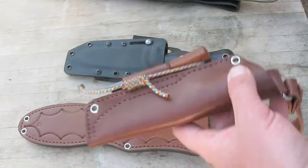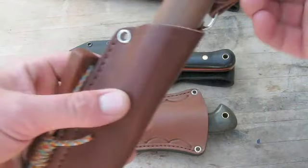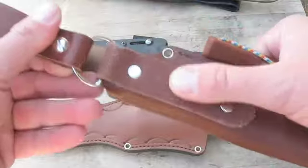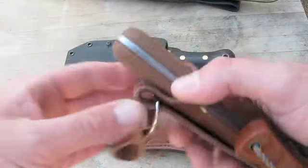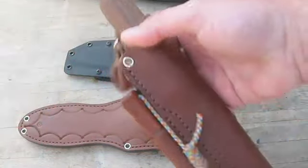The Bushcrafter has the JRE Bushcrafter sheath - probably my favorite sheath of all time for any knife. Just love that sheath, love the quality, the leather, the whole deal. The newest batch does have a thinner D-ring than the originals, but it should still be plenty strong.